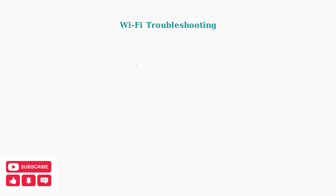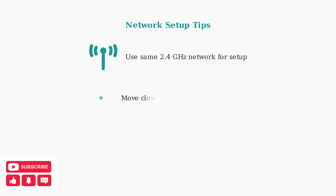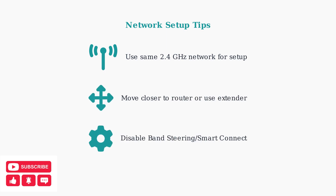Most KASA Smart Plug issues are Wi-Fi related. Check your router is working properly and verify the plug has a strong signal in the KASA app under Device Settings > Device Info > Wi-Fi icon. Ensure your phone and Smart Plug are on the same 2.4 GHz network during setup.